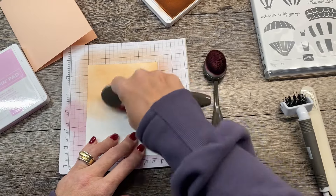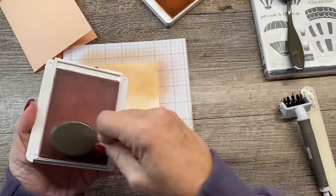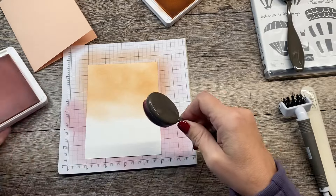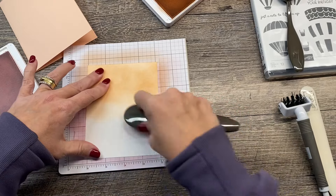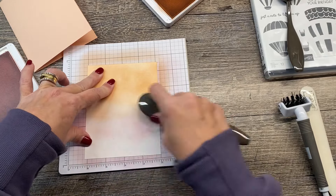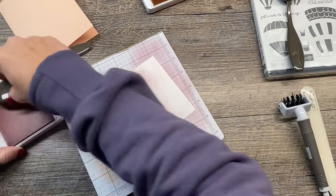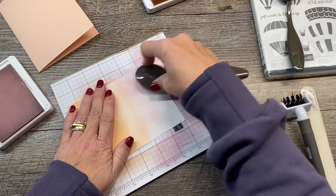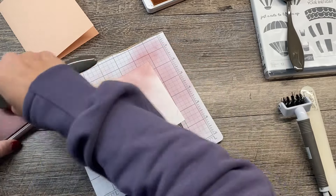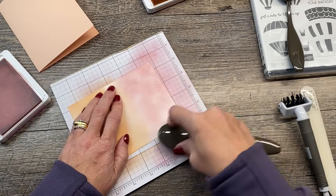Then I'm going to do the other half in Bubble Bath. Like I said, this is kind of a bluish, purpley-ish pink versus a pinky pink or a reddy pink. It's kind of like we have these two odd light pinks, and I don't necessarily think they go together — which is why I thought they were kind of an odd pairing, but I like them together.